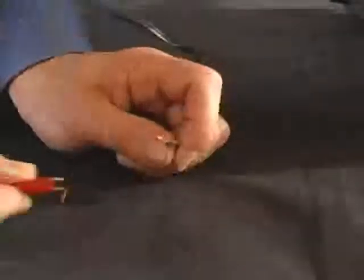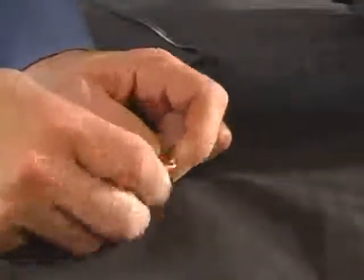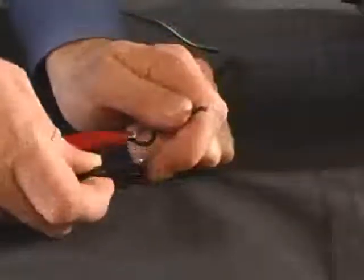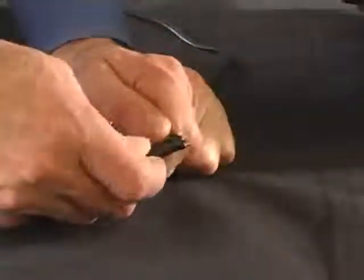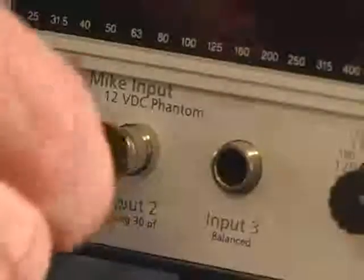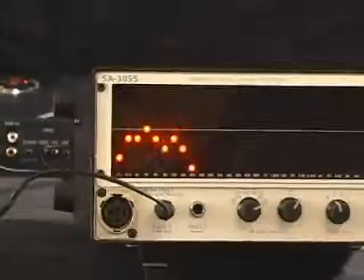Connect the speaker wire to the RTA with our little adapter by clipping onto the positive and negative leads from the factory amp, and connect that to the SA3055 RTA via our RCA connector. Turn the system on and play back the pink noise.